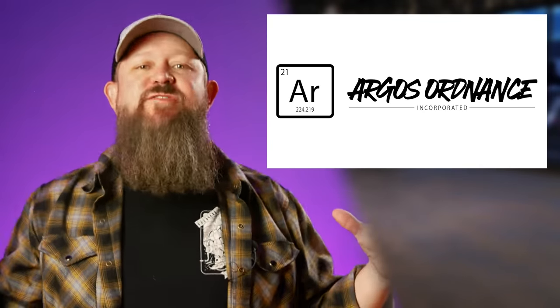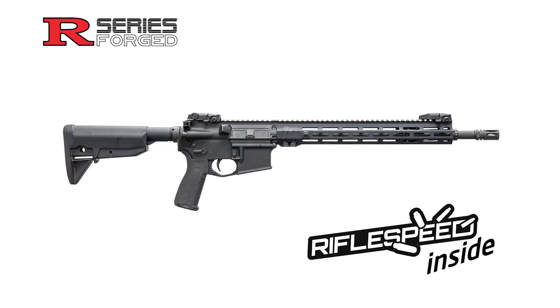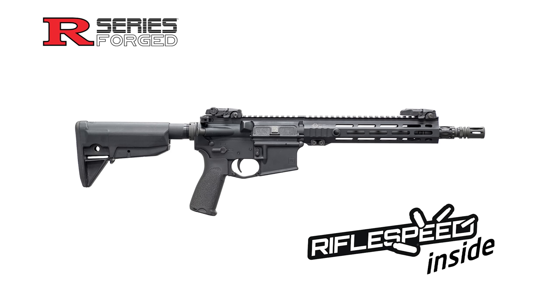Now, if you've been on the internet for even five minutes, you're going to be familiar with the founder of the next company. From the backwoods of Georgia, a longtime friend of ours has launched a new gun company: Argos Ordnance. The man behind it all is Chad from IraqVeteran8888. The A115 liner rifles are starting off with three different models: the 16-inch carbine, the 18-inch SPR, and their factory SBR at 11.5 inches.